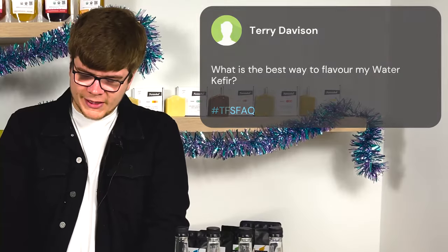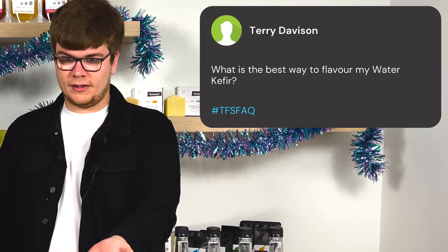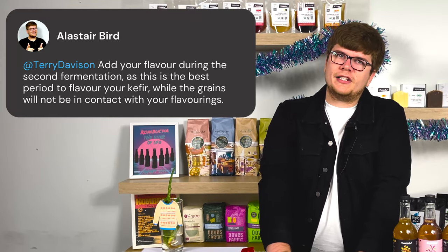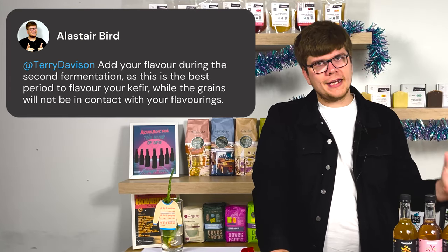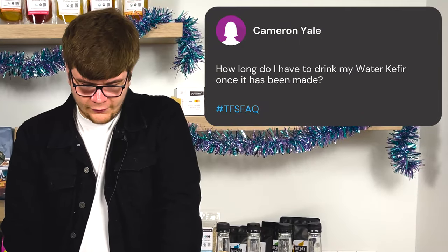Terry Davidson asks: what is the best way to flavor my water kefir? This also links in with our first question. There are so many ways, but the three most popular are fruit juices, fruit purees, and fruit syrups. With any of these, you'll be able to make a fizzy fermented soda. All you need to do is wait until your second ferment — the point of carbonation — before adding your flavoring. You do not want to add it at the beginning, as it may jeopardize your kefir grains' health.